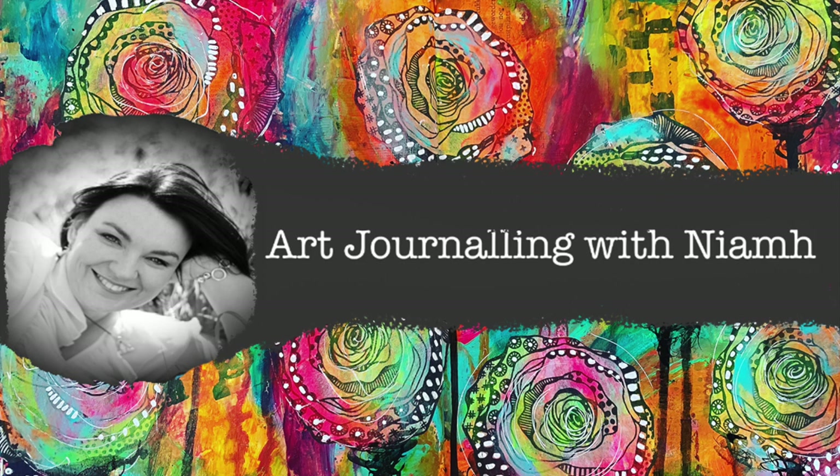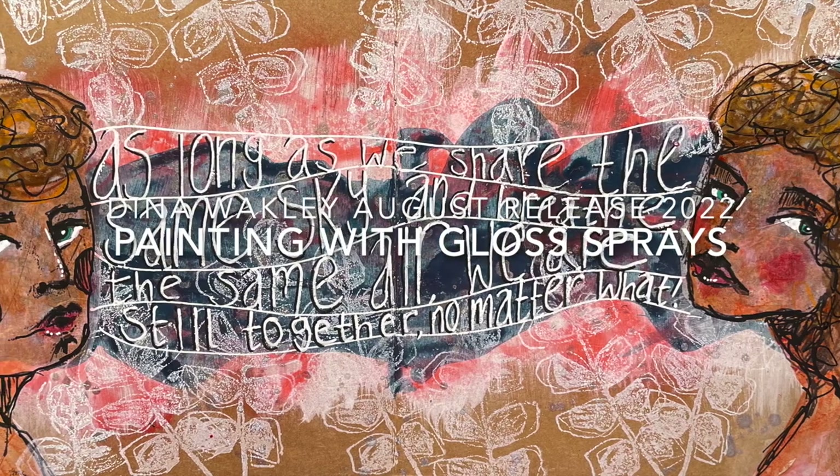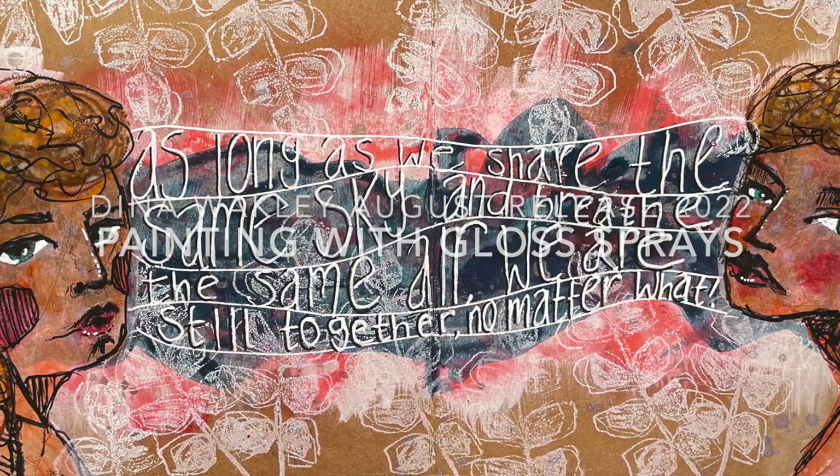Hi everyone, it's Neve here and welcome to my art journaling channel. Today we're going to be looking at painting with gloss sprays and using lots of stamping in the background.